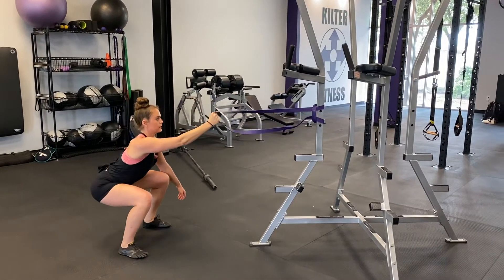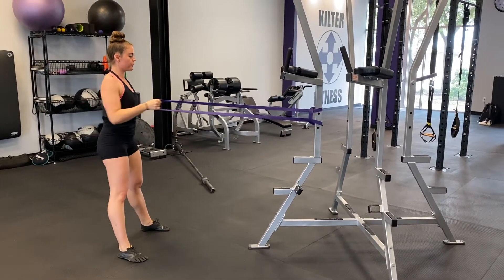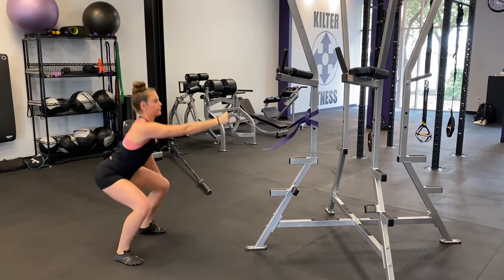Begin standing and facing the band or cable you're about to pull. Grip the band or cable in one hand, keeping that arm straight.